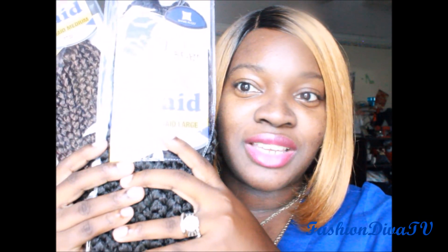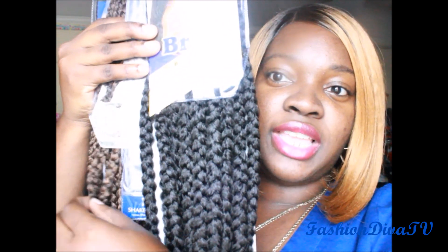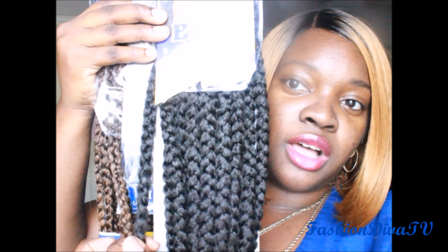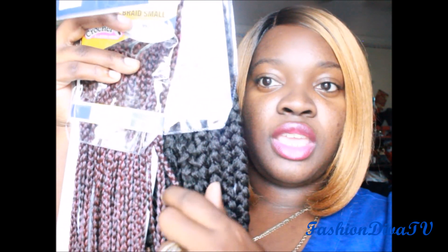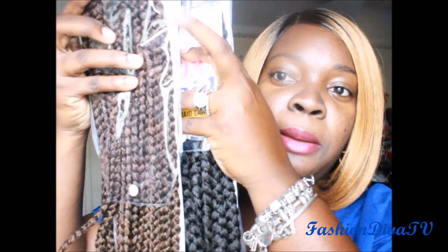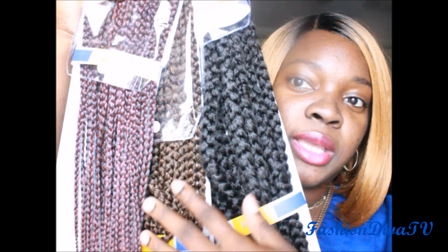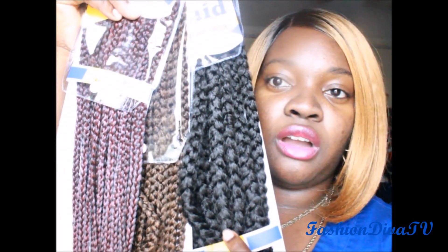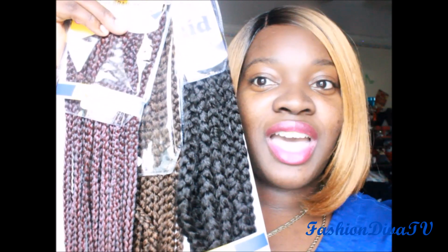I want to show you guys a comparison of the large, medium, and small braids. You can see the difference of the large box braid and the medium box braid, and then the comparison with the small. The small and the large is definitely a difference. There's small, medium, and large — that is a 99J, TT30, and color number two. Up close and personal.